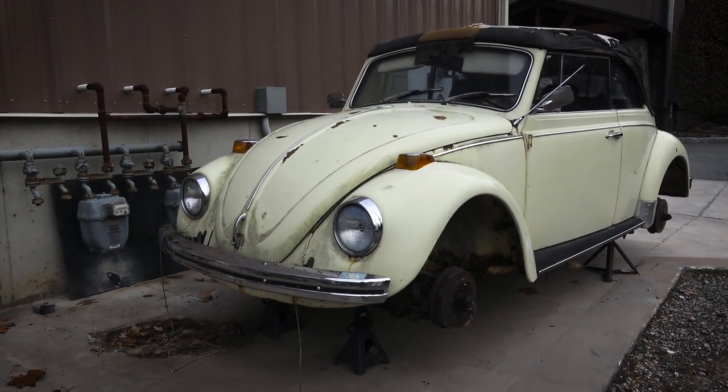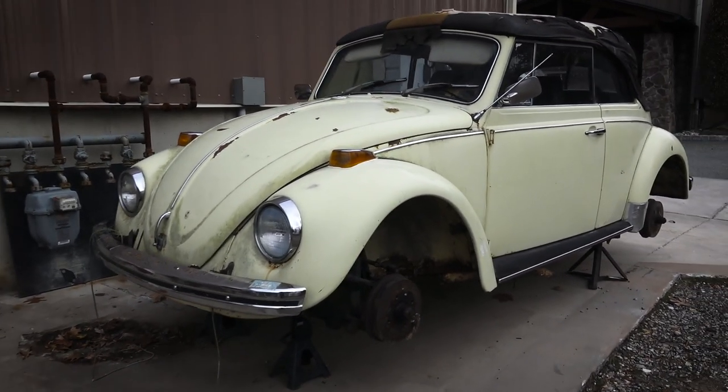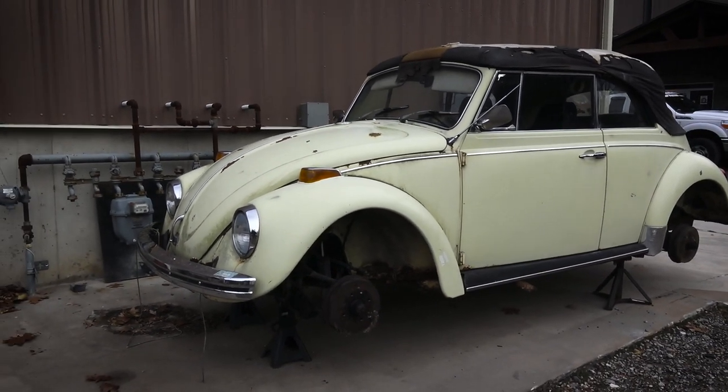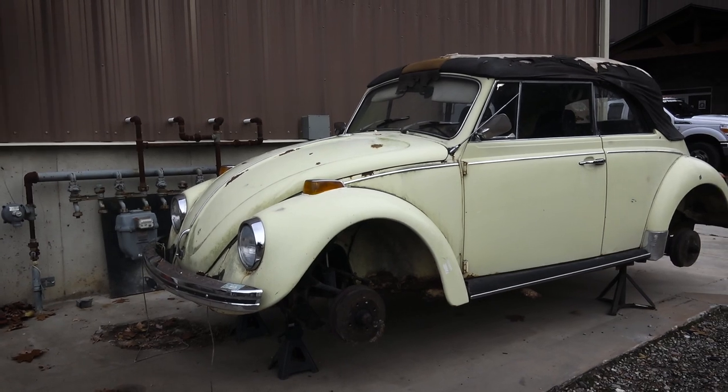I got a call a couple months ago from a guy in upstate New York who had this car since the early 80s. This is an all-original 1970 Yukon Yellow, numbers-matching convertible Beetle.